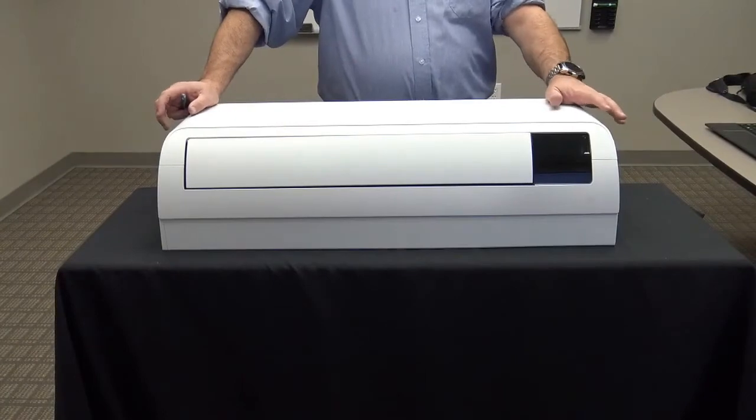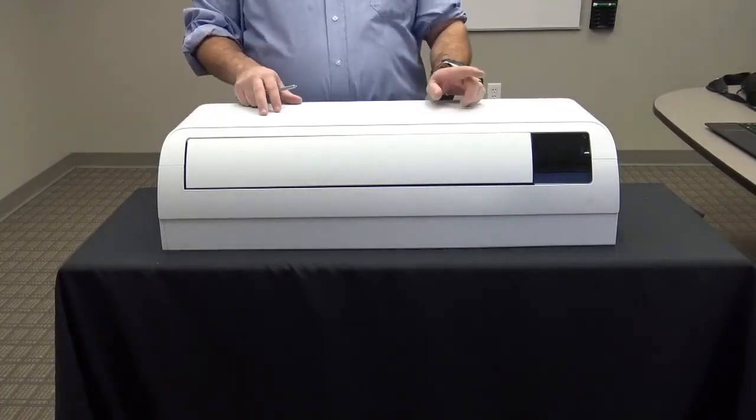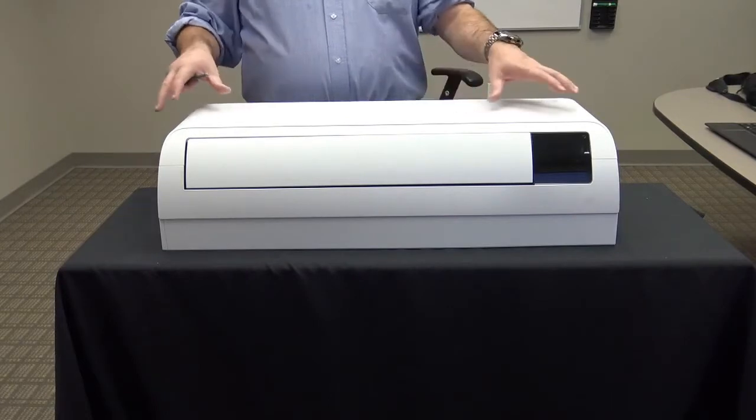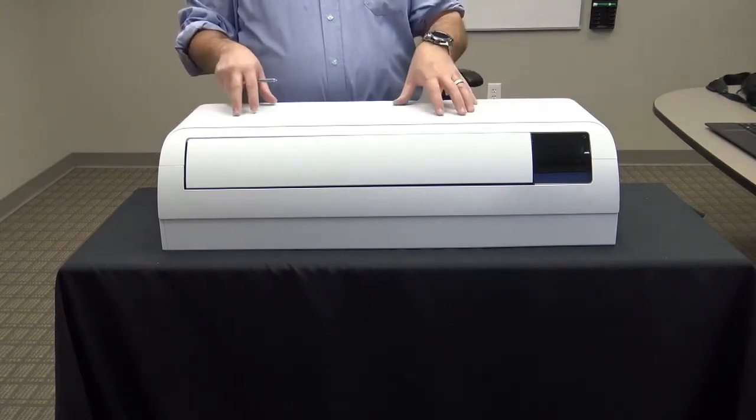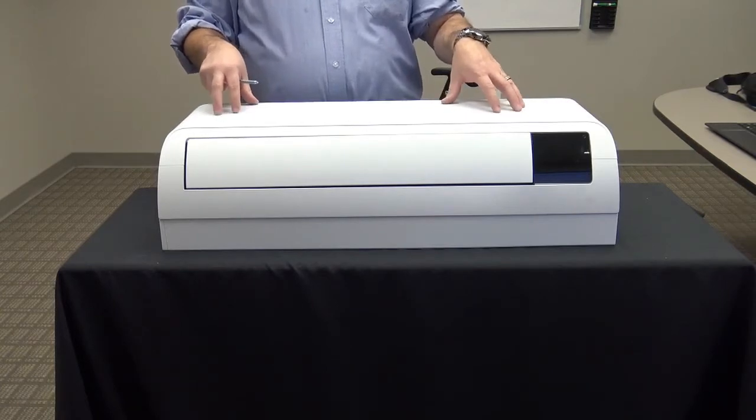To recap, Samsung's new Winfrey and Quantum 2.0 high-wall units are easier to install and service. They're more compact and the improved design of the unit provides better airflow and can enhance occupant comfort. Thank you.